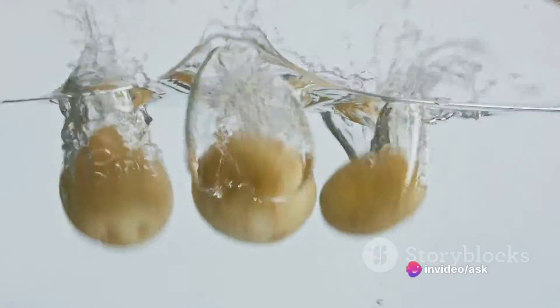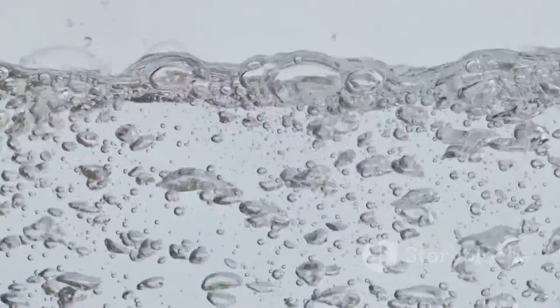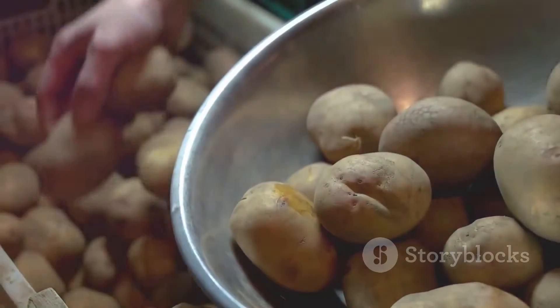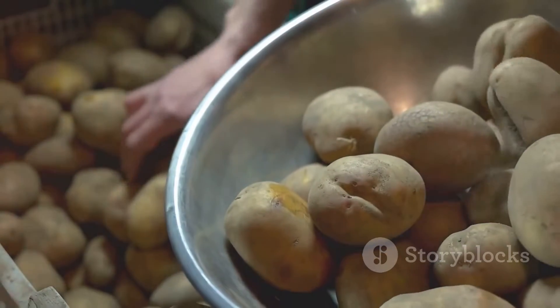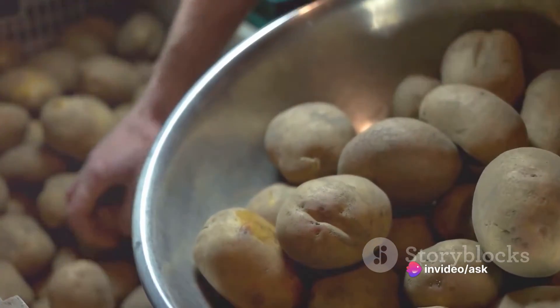On the other hand, the cylinders in beaker B, which was filled with sugar solution, decreased in length. This occurred because water molecules inside the potato cells moved into the sugar solution, where they were less concentrated. As a result, the cylinders lost water, became soft, and shrank.